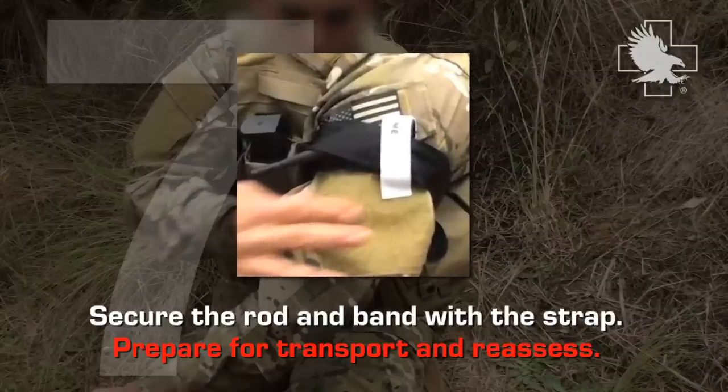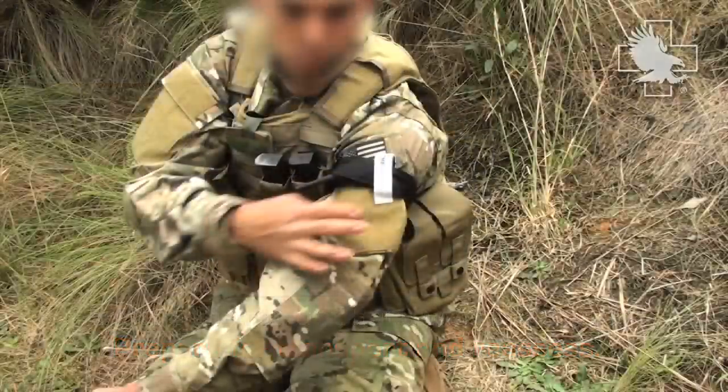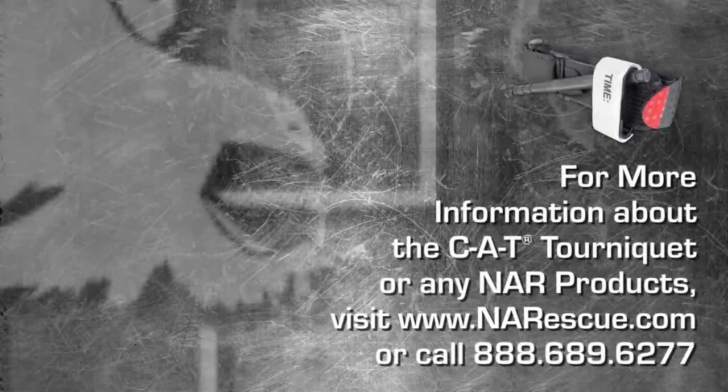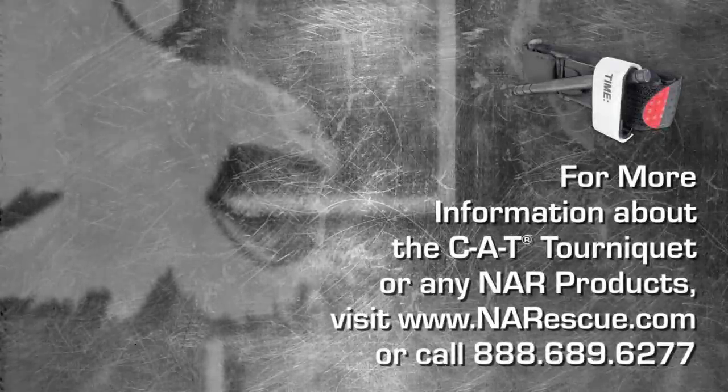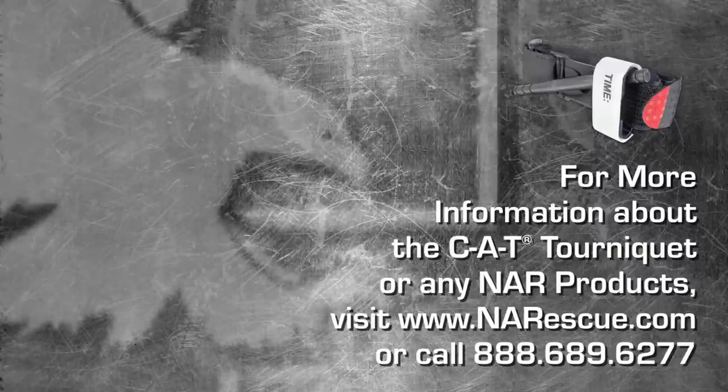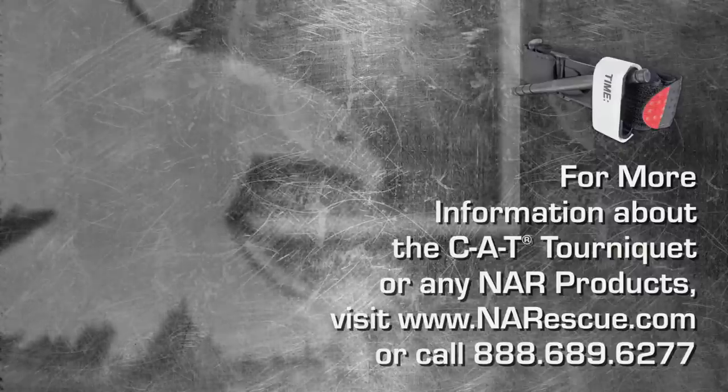Prepare the patient for transport and reassess. For more information about the CAT tourniquet or any NAR products, please visit www.narescue.com or call 888-689-6277.